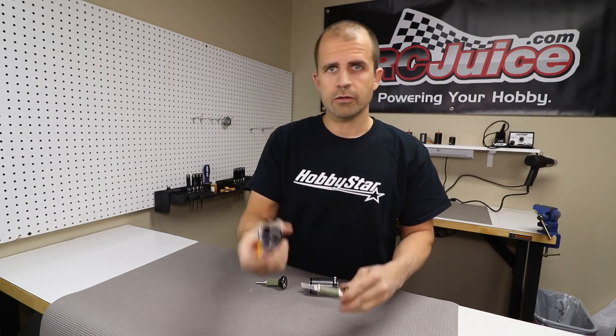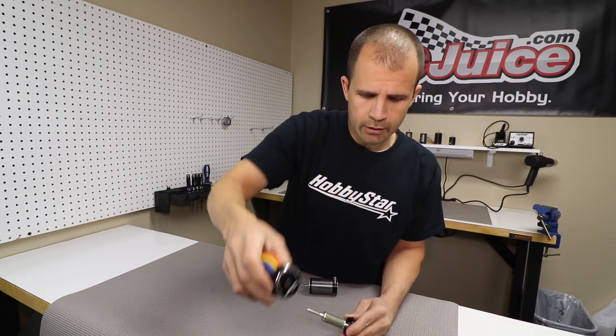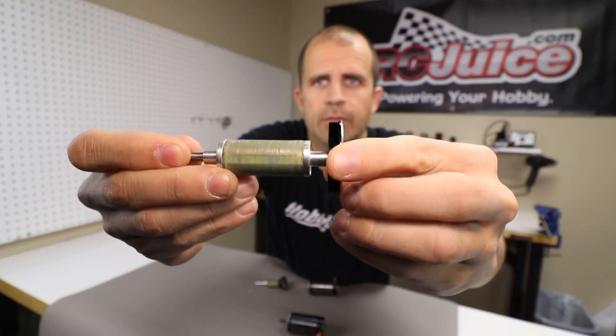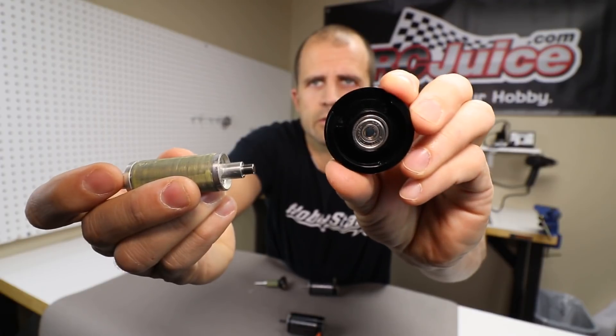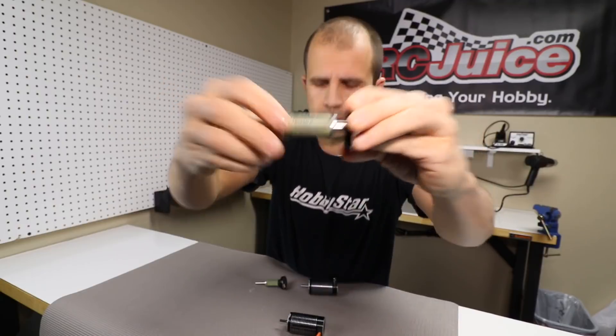On a non-sensored motor you've got a standard back plate with no sensor port on it anywhere. If we look inside, this is the back plate here, this is the rotor. You'll notice this is just a simple empty back plate, a simple rotor that just spins inside your motor.